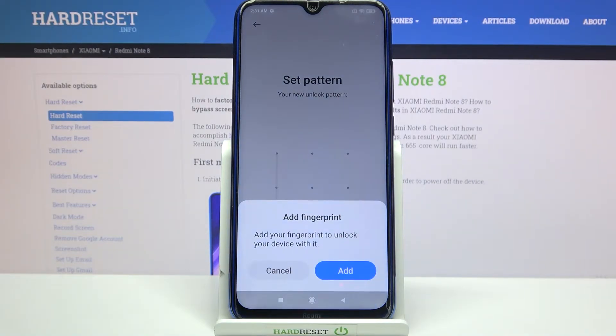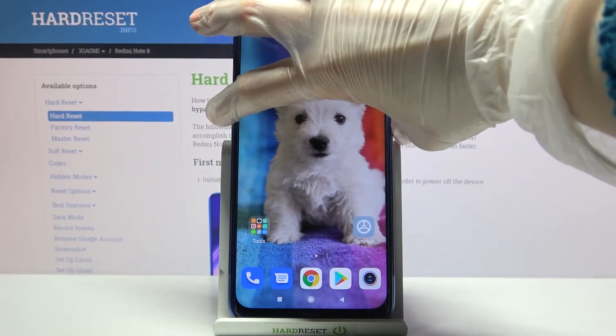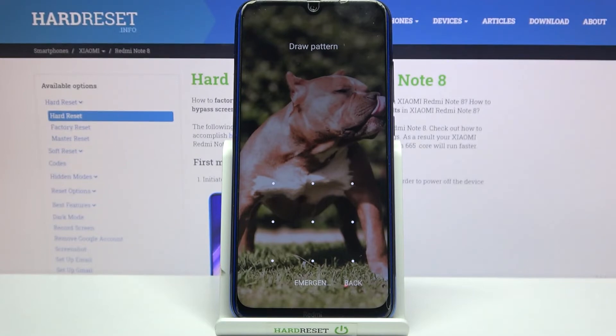If you want to add your fingerprint you can do that by tapping on Add and following the instructions. But I don't want to, so I will tap Cancel. Now when I turn off my screen then turn it back on, I can see that the pattern is now required.